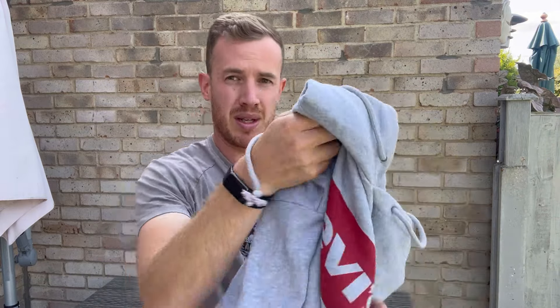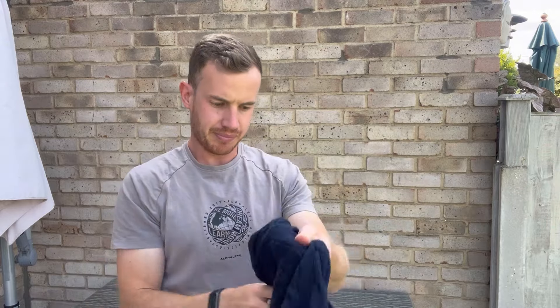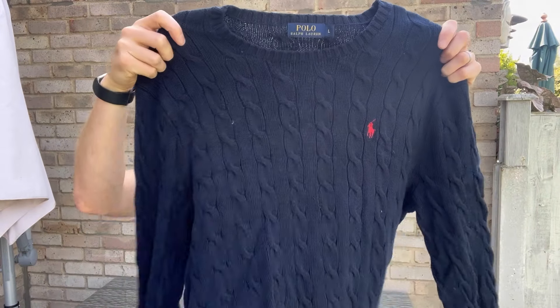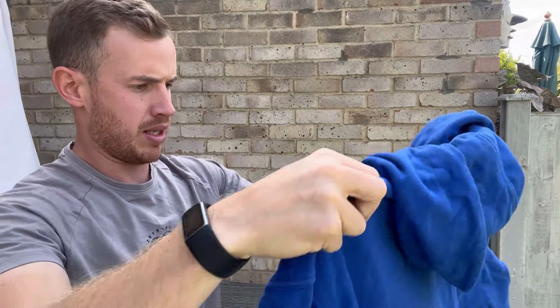Next up we've got a Levi's big hit hoodie, men's size XL — good size, good print, staple piece. Next up we've got a Polo Ralph Lauren cable knit, big chunky knit, size large — a nice little staple piece. This is a nice color block Levi's with embroidery on the logo, looks good condition, size medium — really really nice.